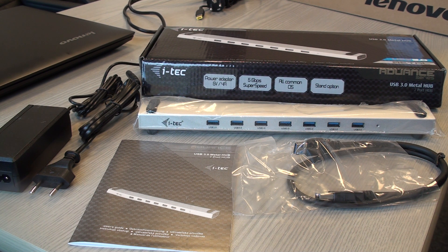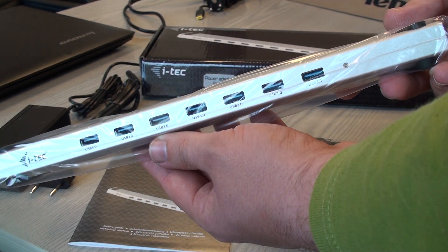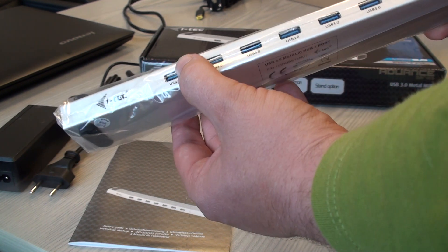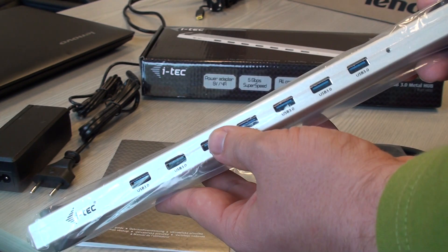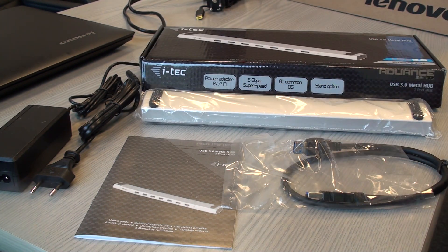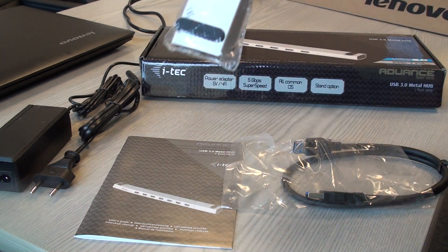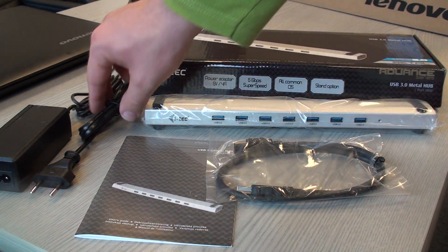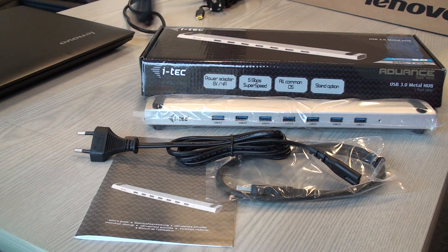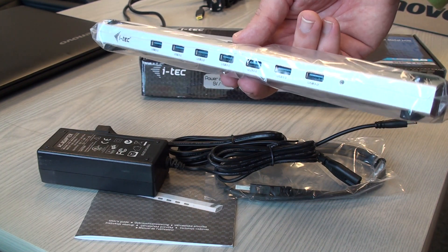This device is slightly more expensive than competitors, but it is USB 3. It comes as a sort of tray with seven USB 3 ports. There's a rubber piece designed to sit below your notebook, raising it slightly. Inside the box there is also the USB 3 cable and an AC adapter, because the device is powered from the wall socket.